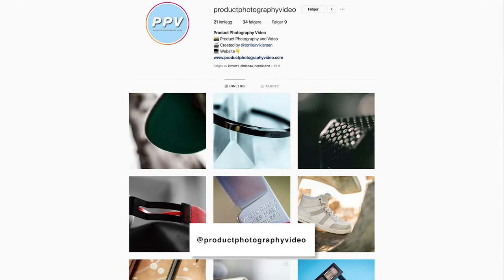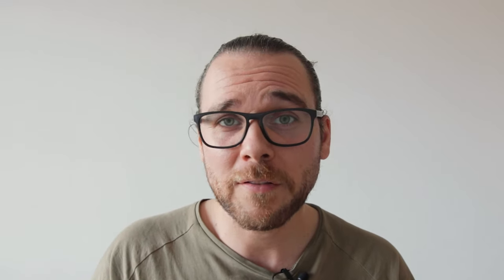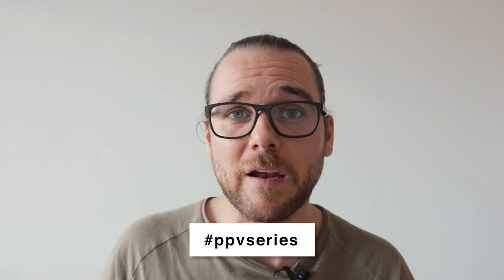In regards to my Instagram — earlier I used to send people over to my personal account to show pictures from my videos. But now I've created a separate Instagram account for the PPV series, called Product Photography Video. Here I will only post pictures from the PPV series, so if you want to tag along, feel free to check it out. If you're doing product b-roll or photography, show me your content by tagging in PPV series — I would love to see what you guys are creating.